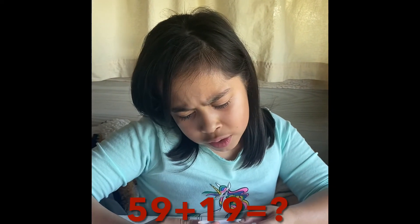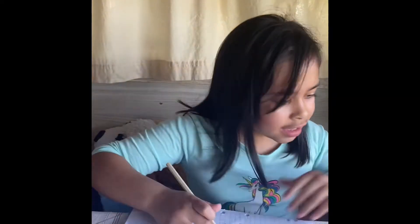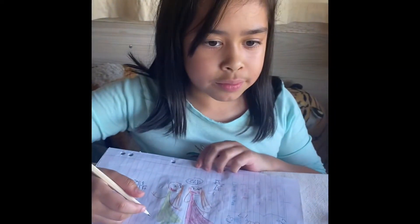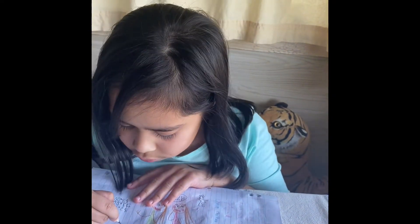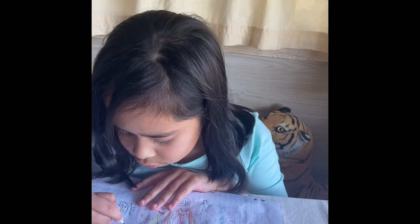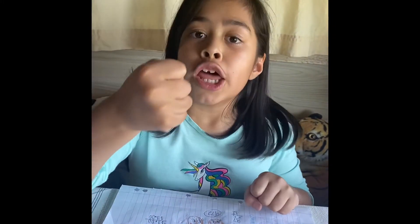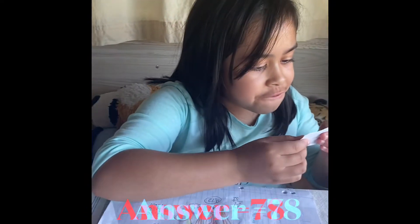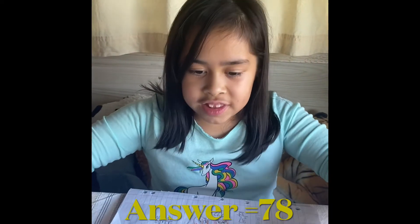Fifty-nine plus nineteen equals what? What does it say then? It says fifty-nine plus nineteen. Fifty-nine plus nineteen equals seventy-eight.